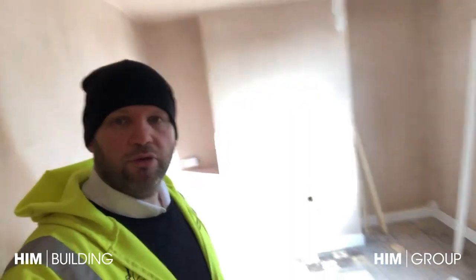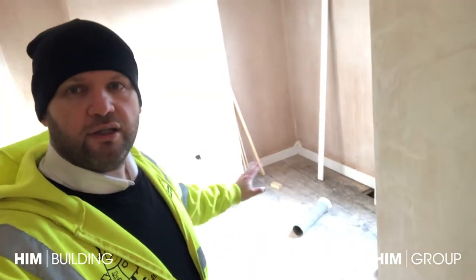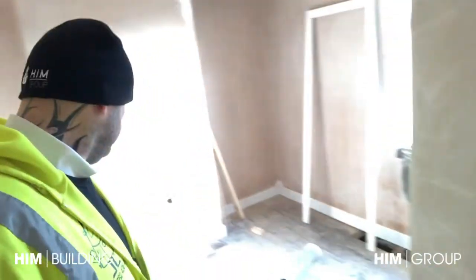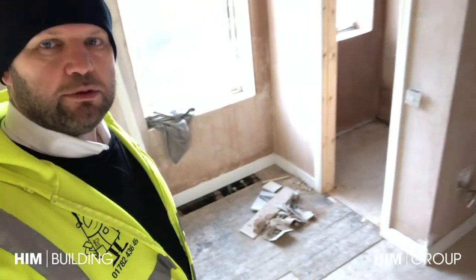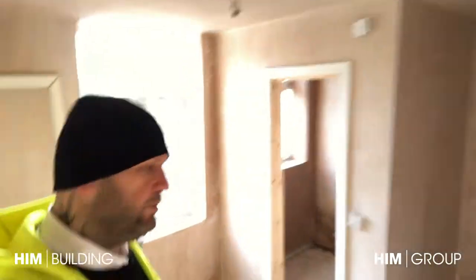This room's done and the paint has come in actually. This is another room - this is pretty much done. As you can see the skirting boards are done and the door frames are made up with the skirting boards.